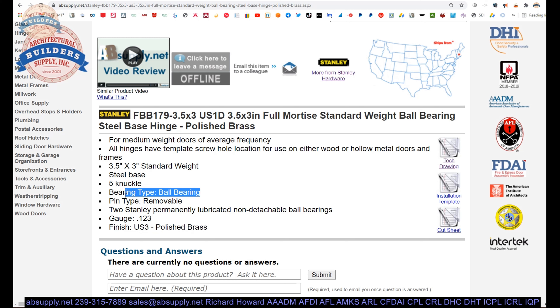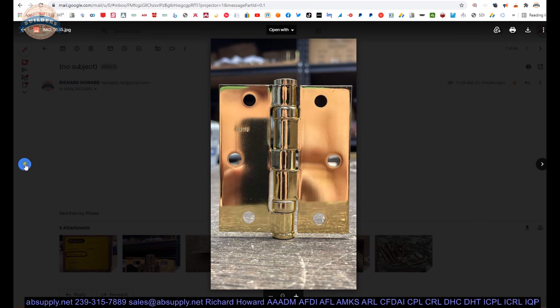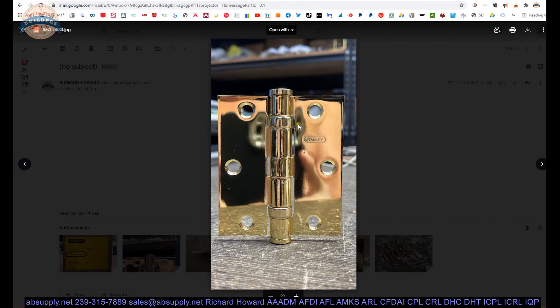If it's a linen closet with a 1'8" hollow corridor door that you open eight times a week, sure — but ball bearing is a much smoother operating hinge and you'll appreciate the performance. The gauge: Stanley permanently lubricated non-detachable ball bearings. The only downside of a ball bearing hinge is that you see the bearing packets. Stanley has a line of concealed bearing hinges — a much cleaner look. This is a five-knuckle hinge; they also do two- and three-knuckle hinges with a very clean look.